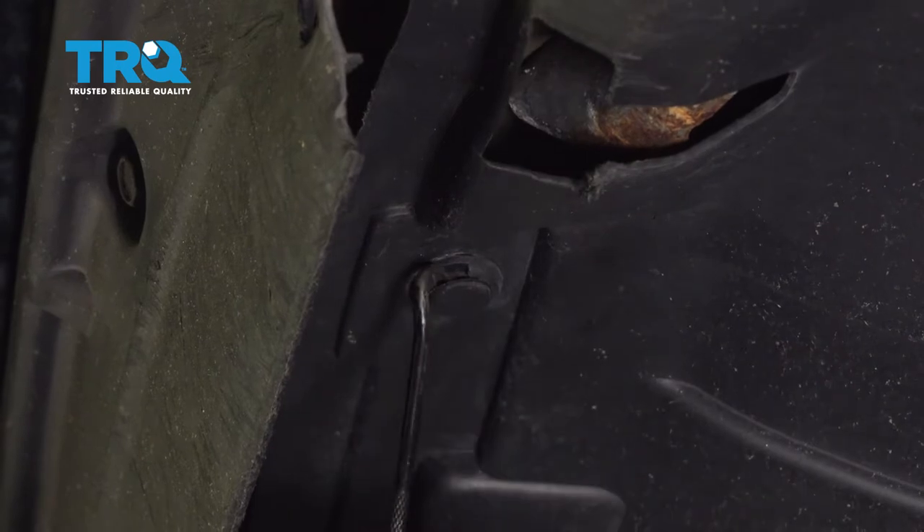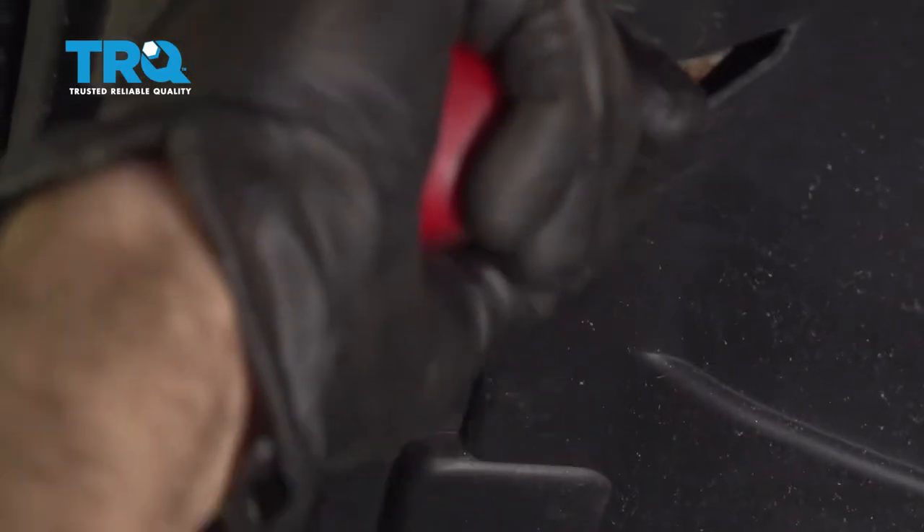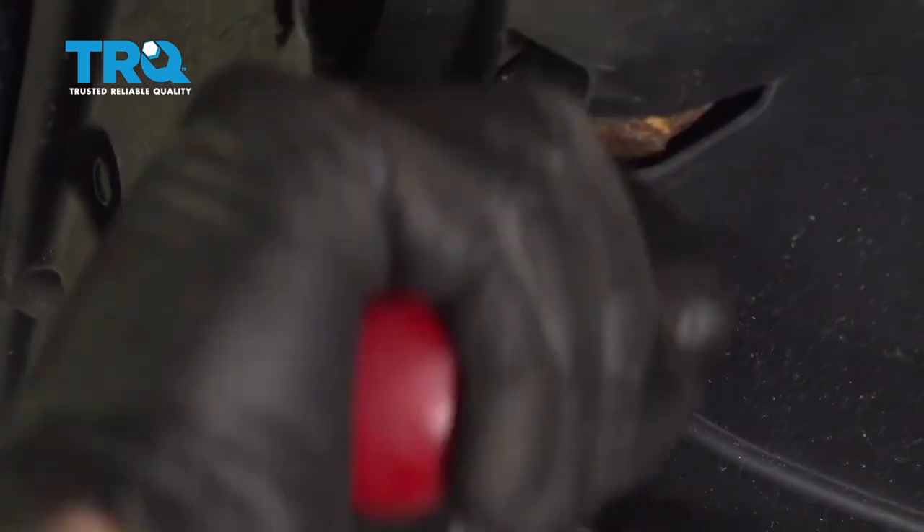I'm going to use a pick to get underneath a little bit. I'm going to pry this open and use our trim tool to remove the center and pull the pin. Continue across the front using a trim tool.